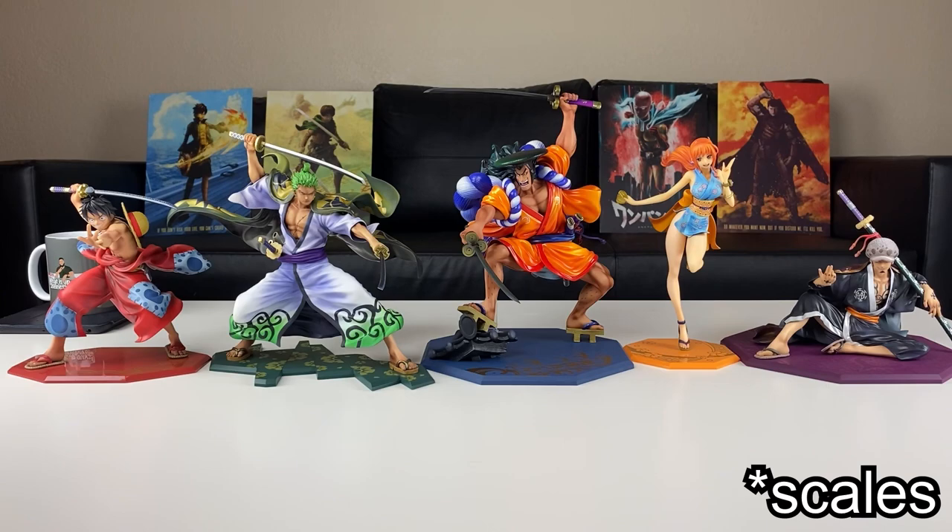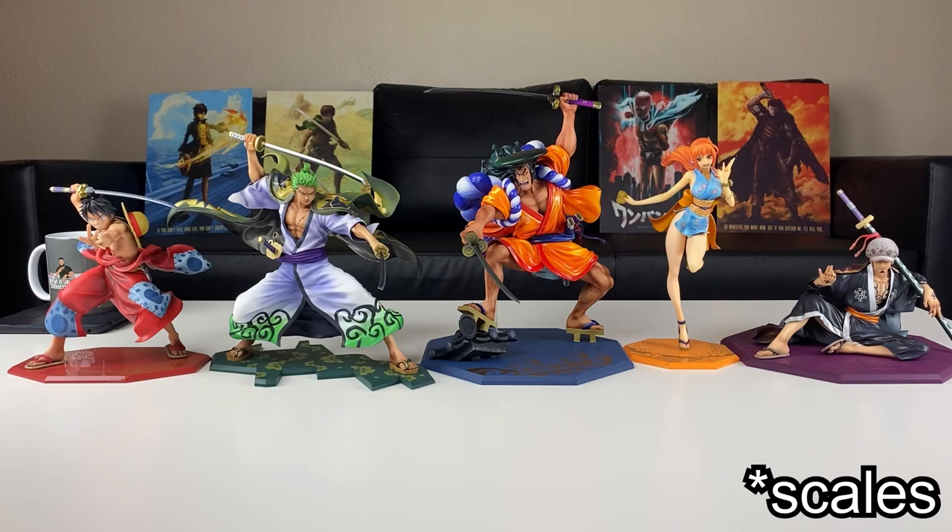I just wanted to give you guys a comparison of how he scales compared to Luffy, Zoro, Nami, and Law. I think he scales pretty nicely — he should be way taller than these characters, but I still think he looks nice when they're all displayed together. I didn't get the Kaido Mega House figure — I should have — but even without him I think all these look great together. I love Mega House and what they're doing with their One Piece figures, especially in their Wano outfits. This is just epic to me.